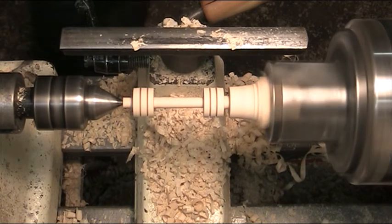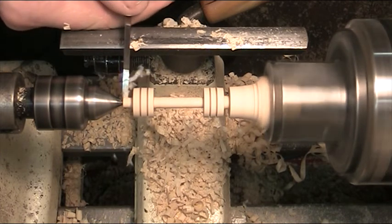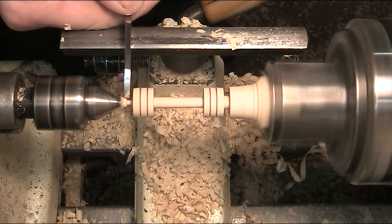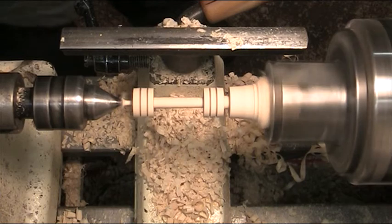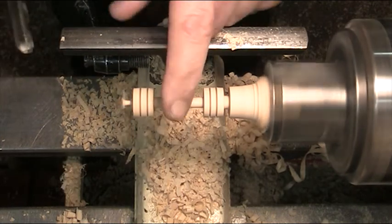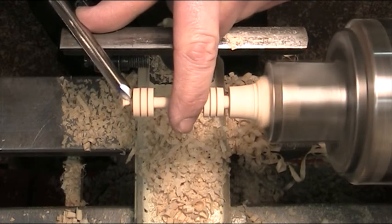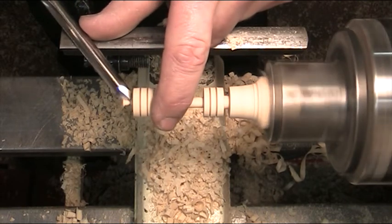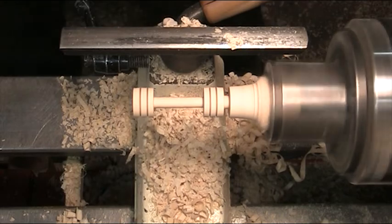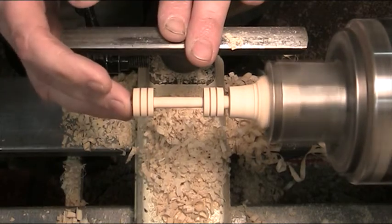That looks pretty heavy now, doesn't it? And that's all there is to it. I'm just taking this last wee bit out, as much as I can while I've got support, taking it down as far as I can. I've lost my support now, so I'm going to change tools - I need to hold this back a bit and just sneak in here. This is very delicate now - you can see it moving. I'm not brave enough to go any further with that. No point - I've got that made now and that's okay.